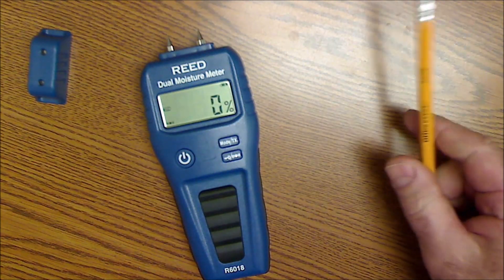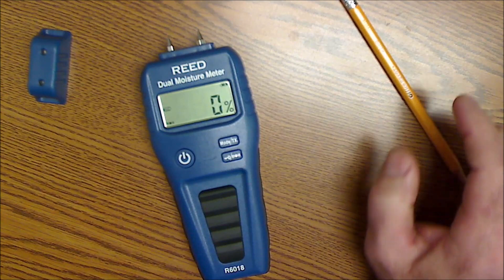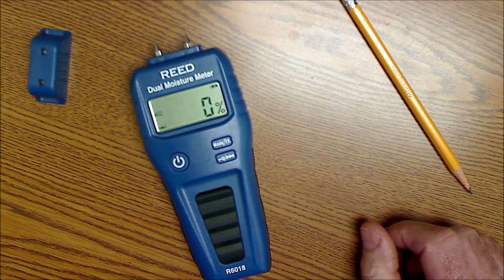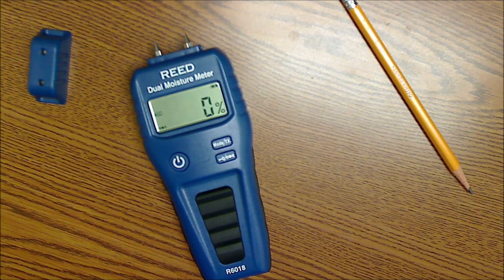So that's an overview. Let's go out into the shop and see how it goes. I bet we'll be all over the place with moisture since we mill our own lumber.